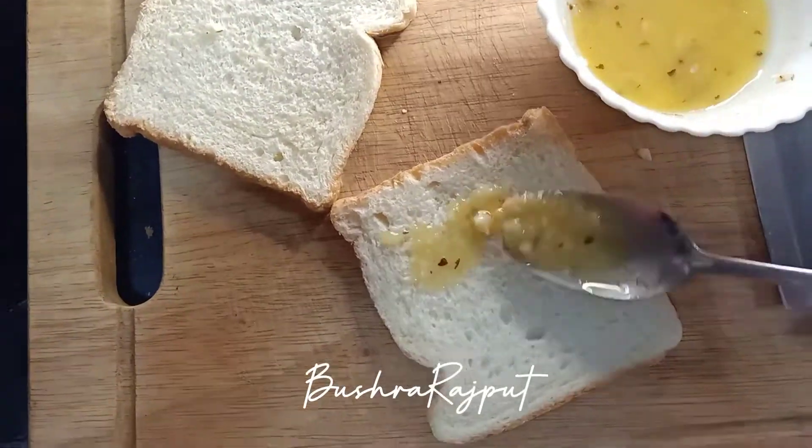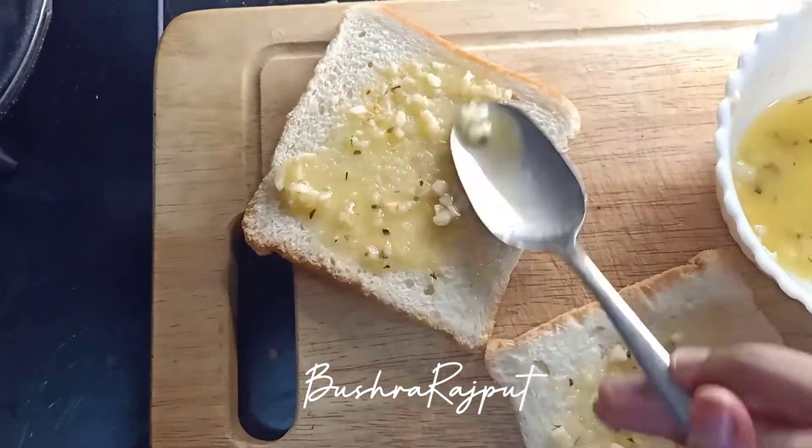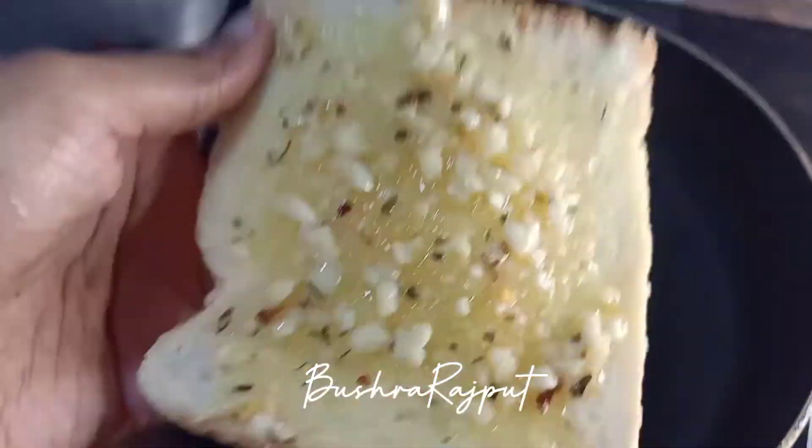I will add the butter at room temperature. I have made two bread slices. Add all your butter mixture and put it in the frying pan. Leave it at low heat until you get a nice golden color.